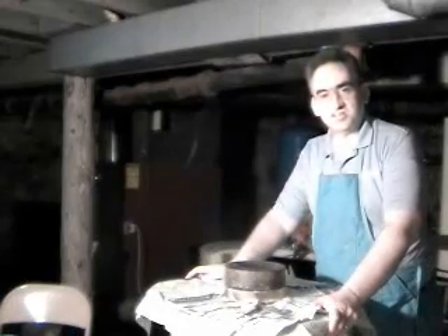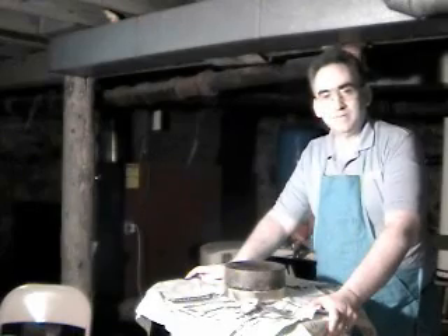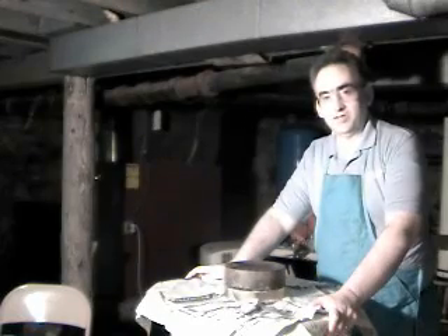Good evening, and welcome to the Telescope Makers Workshop. My name is Francis O'Reilly, and I'll be your host this evening as we discuss a subject that's very important: trimming a pitch lap.